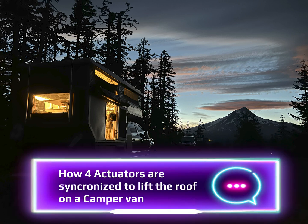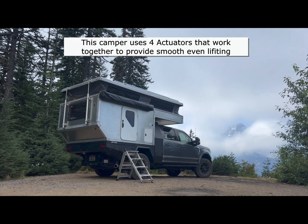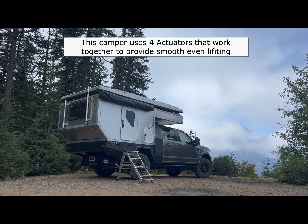Hello, my name is Jay. This is my truck camper that I'm building on an F-250. The shell was made by Bison Overland Campers, and I've been doing the build-out myself.